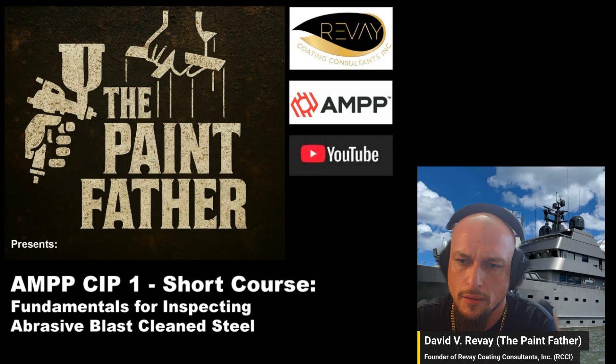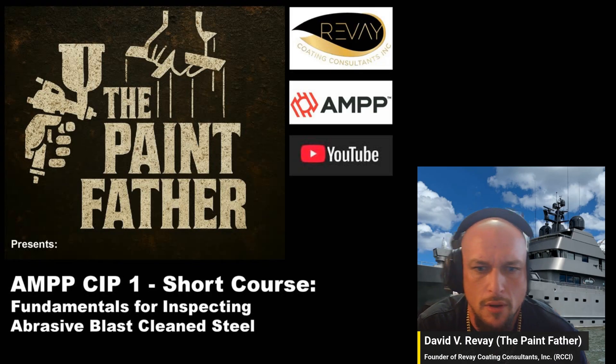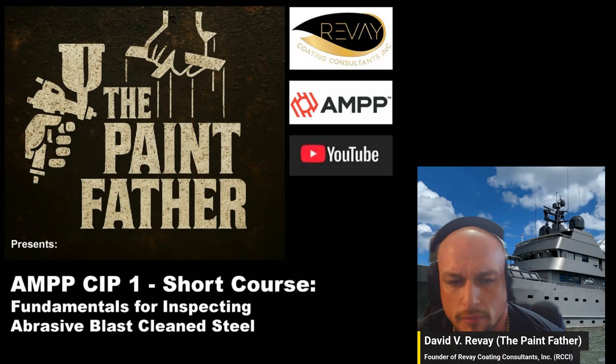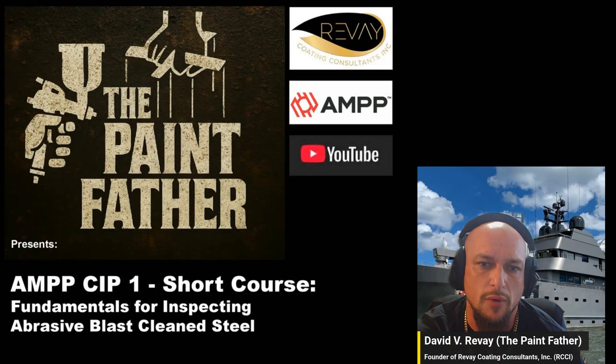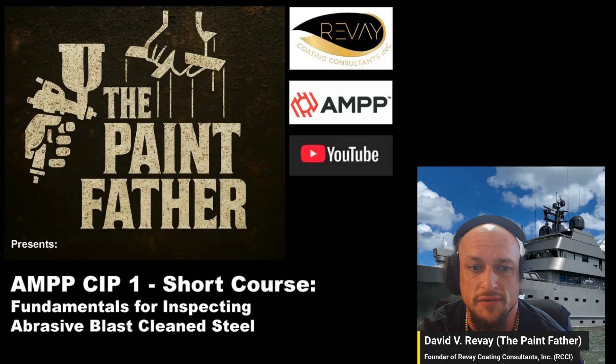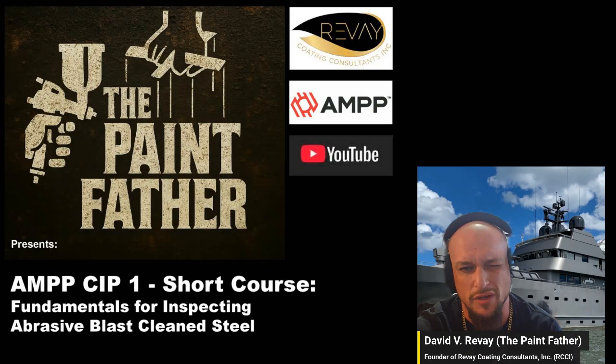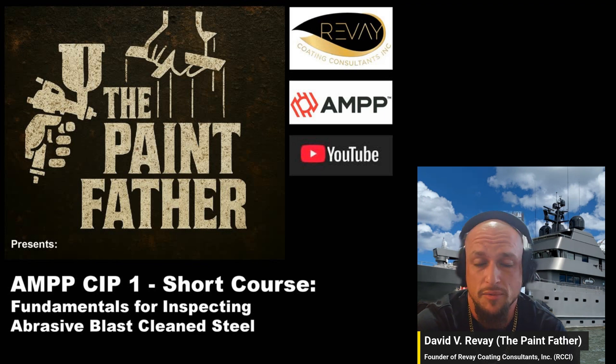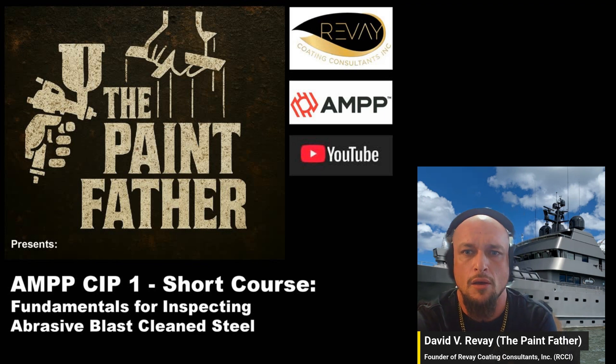Welcome to the channel. This video is for anybody going for their AMPP CIP Level 1 course, in regards to the abrasive blast cleaning standards of steel. I'm going to be doing a bunch of these as a series, acting as study guides to help you prepare for your exam.